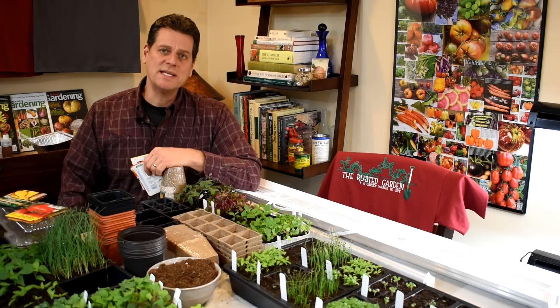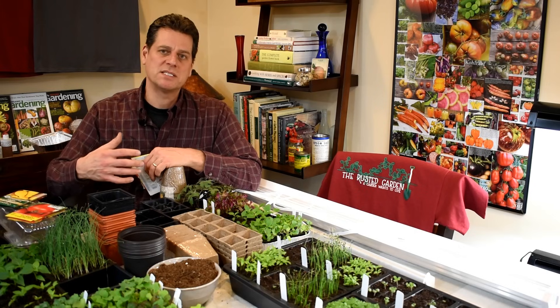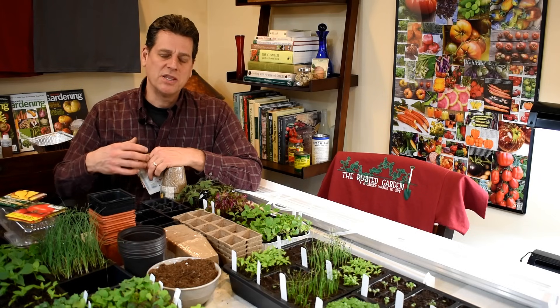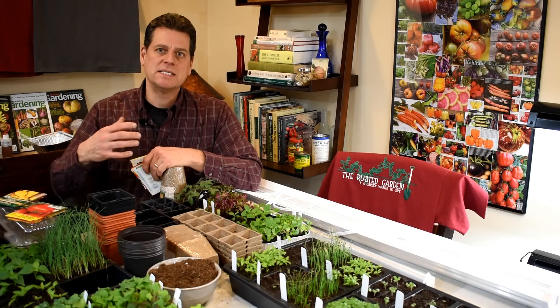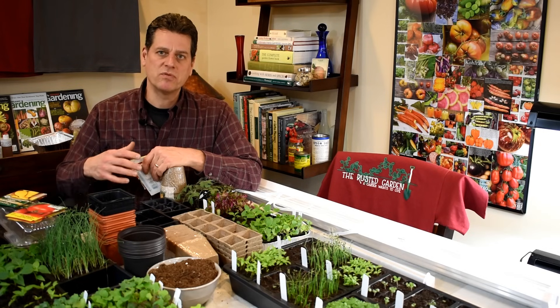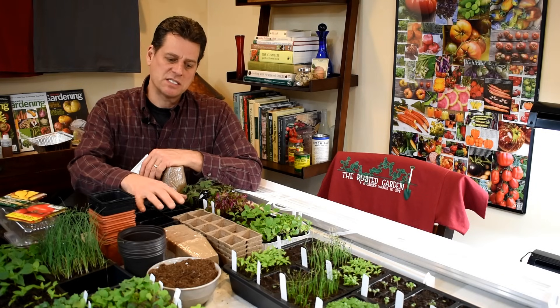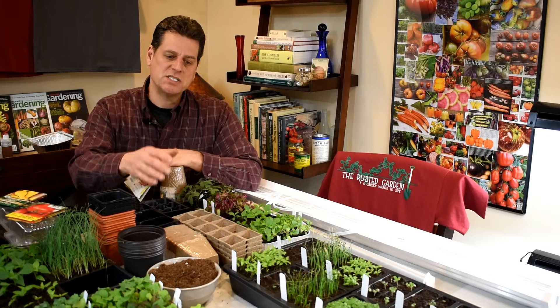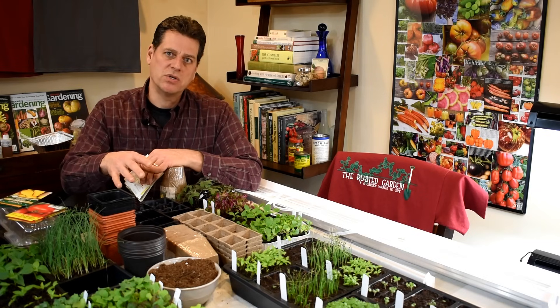Welcome to my first vegetable garden. For 2018 I'm going to do a longer format series and these videos will be 20 to 40 minutes long. They're going to be packed full of information. Today's episode is about seed starting indoors and I'm going to go over seeds, what the different packs mean, the supplies that you need to start your seed, seed starting mix, and lighting.